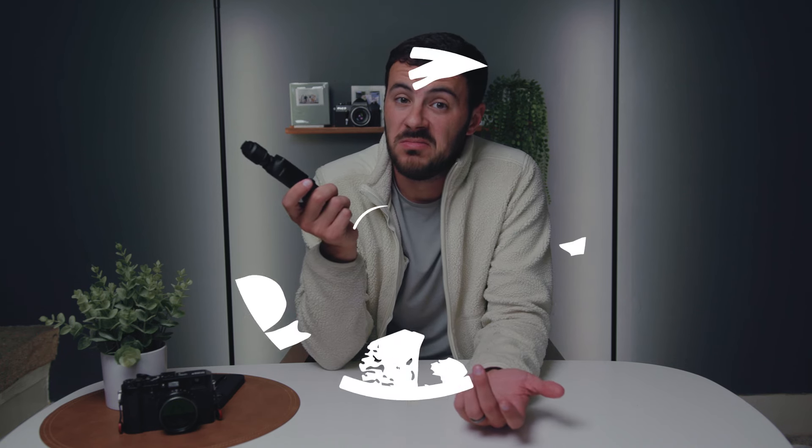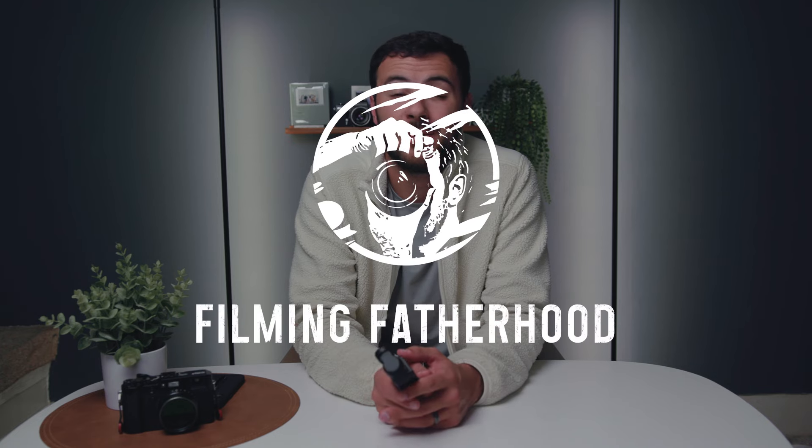I think the DJI Pocket 3 is a phenomenal camera, but I've never tested out the photo modes on this camera, and it got me thinking — are they any good? My name is Zach, I'm a photographer and videographer, but more importantly I'm a husband and a father. The DJI Pocket 3 has been my go-to family video camera since it came out, but recently a couple people asked me how the photos are on this camera, and I was not able to tell them anything because I'd never used the photo mode — until now.